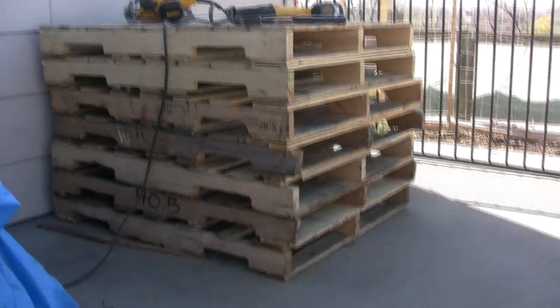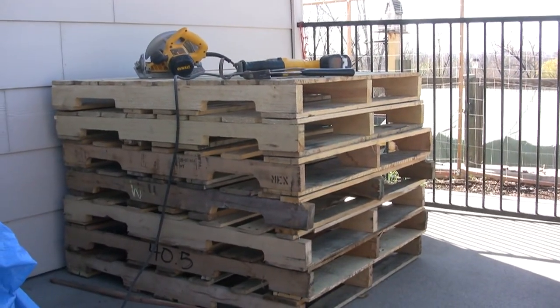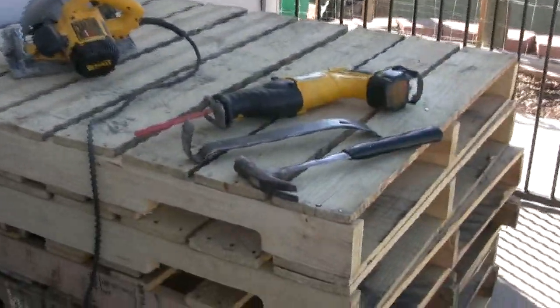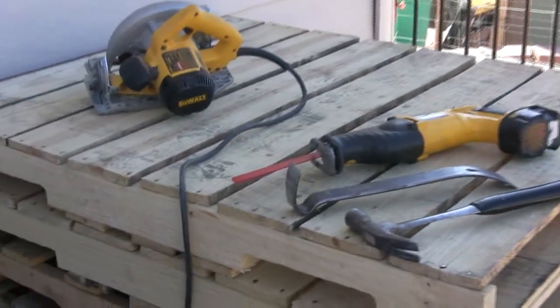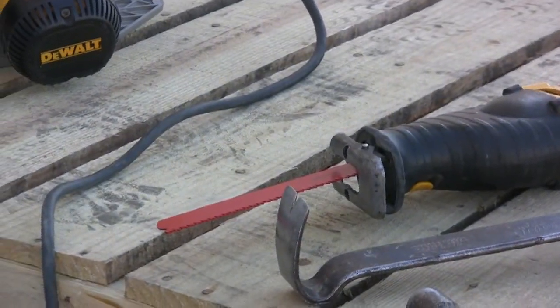I have my stack of pallets, so the first thing I want to do is take them all apart and get to the wood slats and side rails. Tools needed: circular saw, hammer, pry bar, and a sawzall with a carbide tip blade.